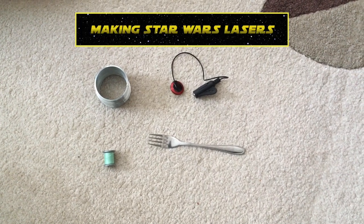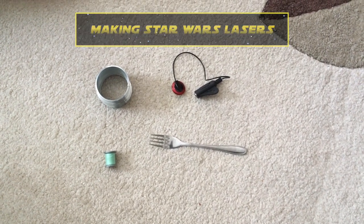What's up guys, welcome to the tutorial. I'll be showing you how to use these four items to create laser sounds.